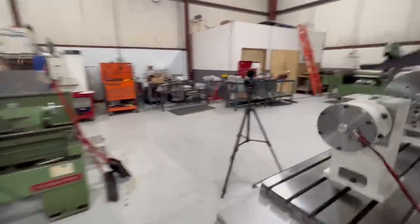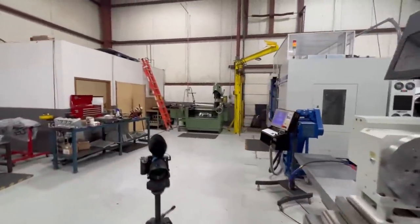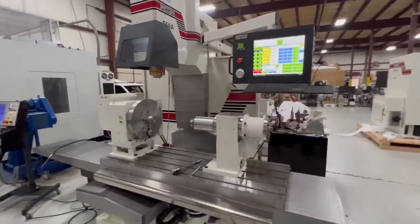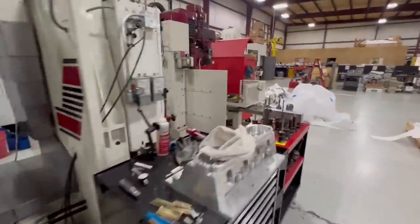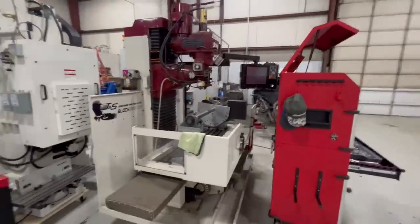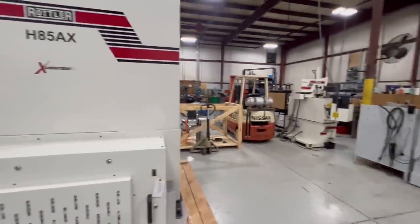We're going to be moving a bunch of equipment, moving stuff around, moving jib cranes around. Still got the old hone over there, the new Billy Bad Boy block machine and cylinder head machine, and the old Billy Bad Boy block machine for sale.